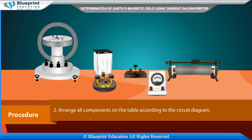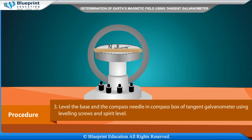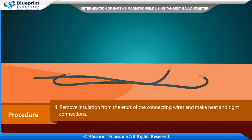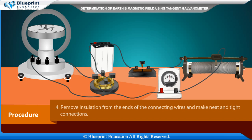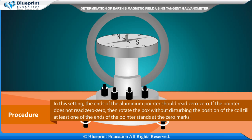Procedure: Make a neat and clean circuit diagram and arrange all components on the table accordingly. Level the base and compass needle in the compass box of the tangent galvanometer using leveling screws and a spirit level. Remove insulation from the ends of the connecting wires and make neat, tight connections. Rotate the coil of the tangent galvanometer about its vertical axis till the magnetic needle, its image in the plane mirror fixed at the base of the compass box, and the coil all lie in the same vertical plane.